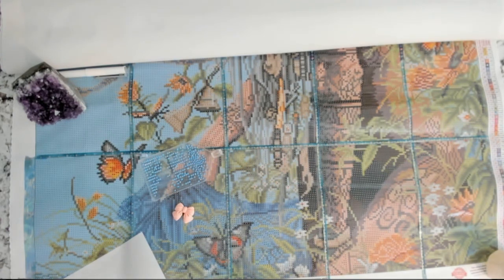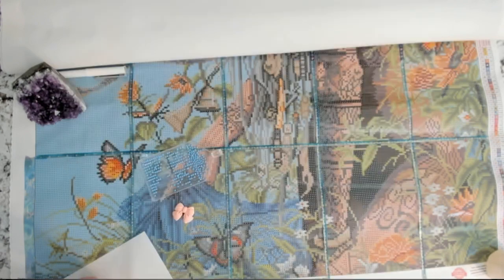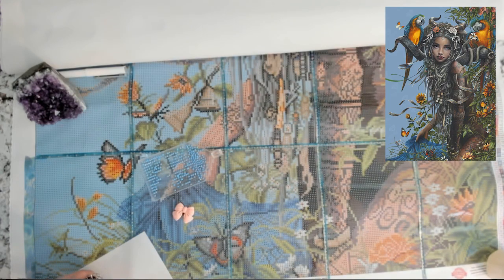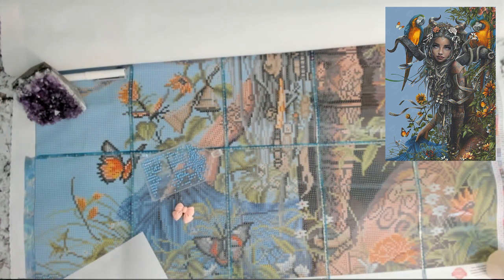It's way too big for my work surface in my craft room, so I will insert a picture of what it looks like. I did know that it was quite a big canvas when I ordered it, however I was just in awe of how beautiful it was and I really did not think about the logistics of it fitting in my craft room. I might have to move out to my dining room table, but anyway we'll see. This is the first Diamond Art Club painting I have ever purchased and I'm very excited about that.